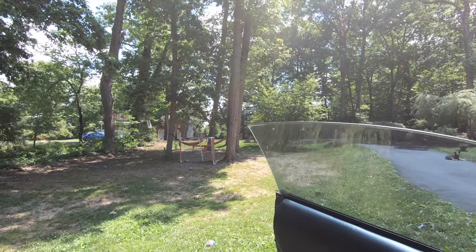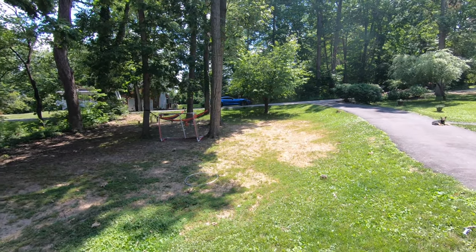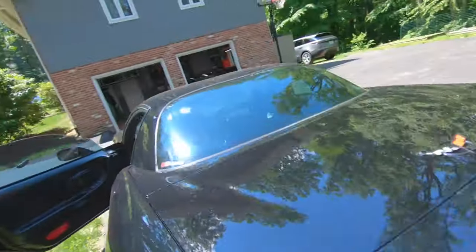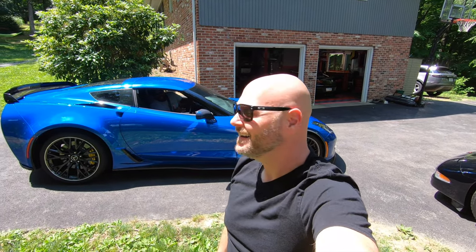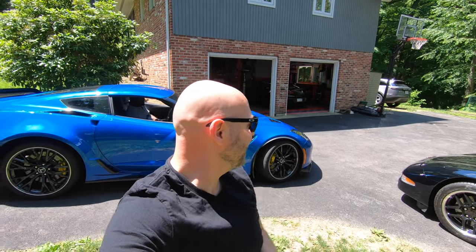Look who just pulled up in that beautiful Laguna Blue Z06! I was telling you guys how awesome that Laguna Blue color is. Check that out — it's just Corvette, Cars Guys stuff. He's one minute late, but that's okay. I think he might have some pizza inside, so we've got to fill the belly before we get to work. Guys, look how beautiful that car is — just gorgeous.